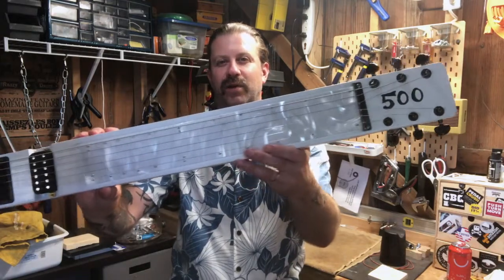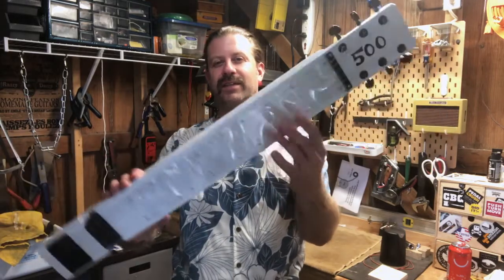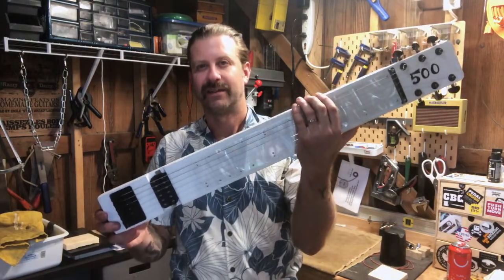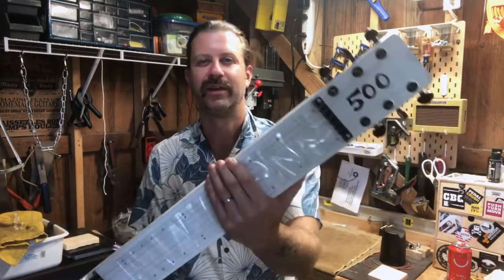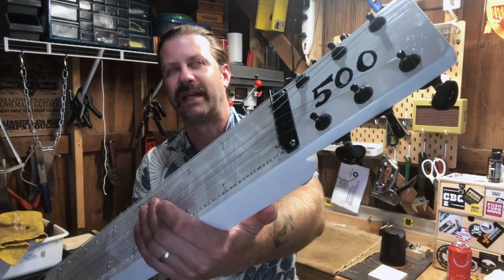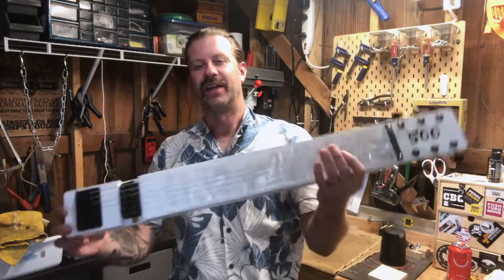Like the others, it has a pearlescent fingerboard from CB Giddy — cbgiddy.com — just like the other two. The Grover tuners and the pickup came out of an Epiphone Dot. The bridge is just a part I had laying around. The nut I made from a piece of angle aluminum and painted it black to match.